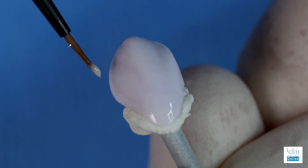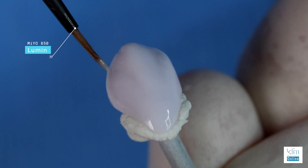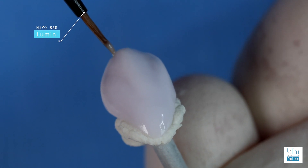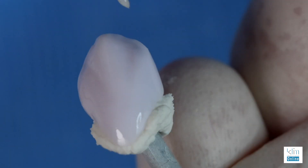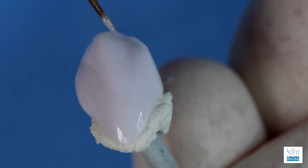The halo zone on the incisal edge can be highlighted with Lumen. This is a high-value application. Keep it a bead line on the edge. Notice on a canine, in that midsection on the incisal edge, the enamel is thicker. So we don't see the translucency in that zone, so we can highlight it with a little more Lumen.